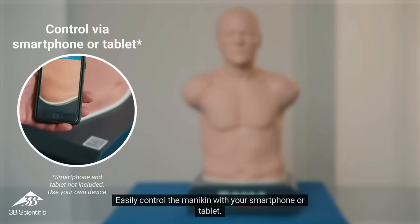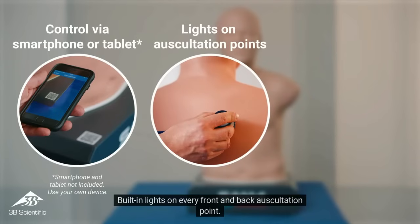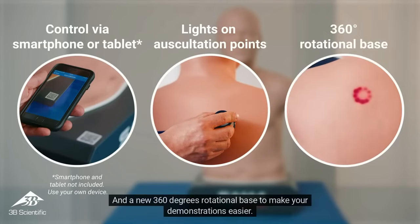Easily control the mannequin with your smartphone or tablet. Built-in lights on every front and back auscultation point. And a new 360-degree rotational base to make your demonstrations easier.